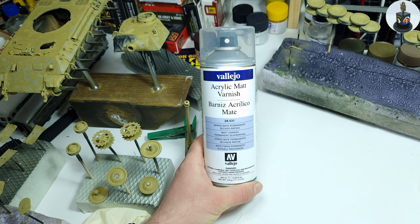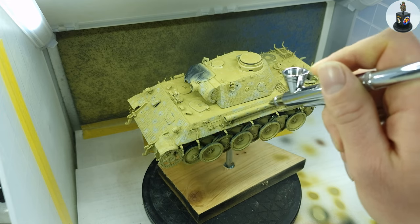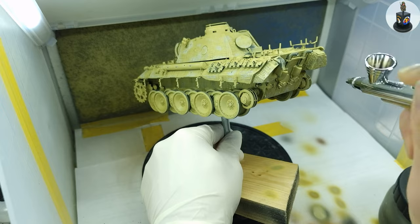Before I moved on to the camouflage I saved my work with two coats of rattlecan varnish. And when this was dry I again applied two coats of chipping medium.